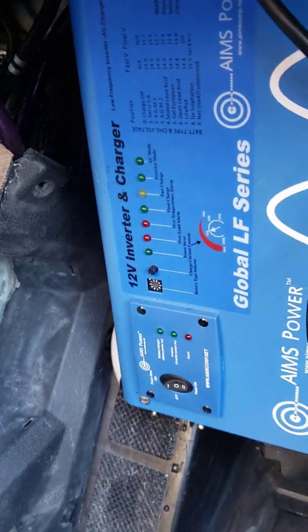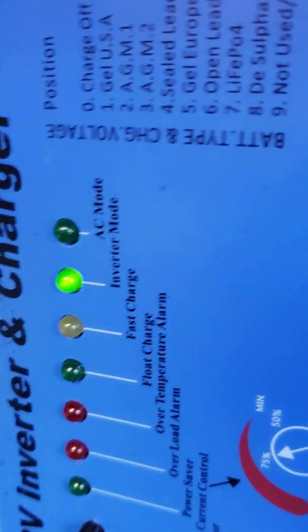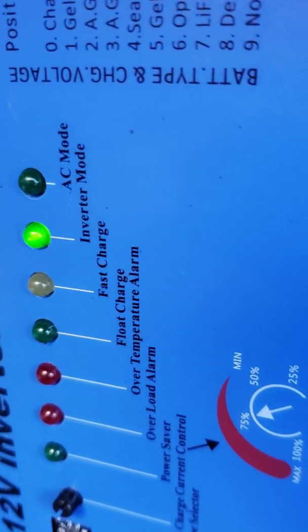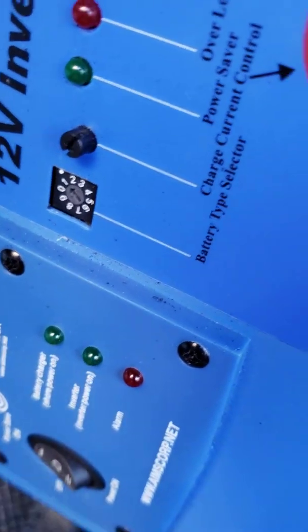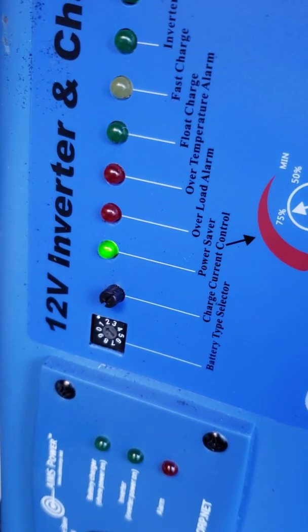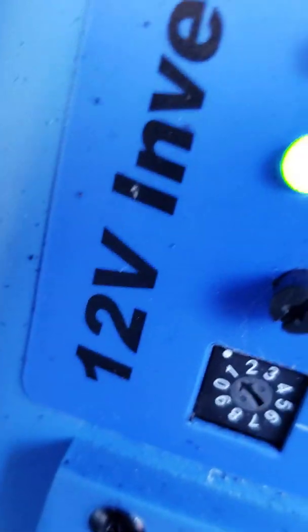Let me go ahead and turn the inverter on down there. When you get this LCD, you won't even have to reach down to do it. You can see right there it says inverter mode — that means it's on. You've got AC mode, fast charge for the battery, float charge, over temperature alarm, overload alarm, power saver. Power saver has a button down here but it's also on the LCD switch. Then you've got current, charge current control, and your battery type for battery charging.